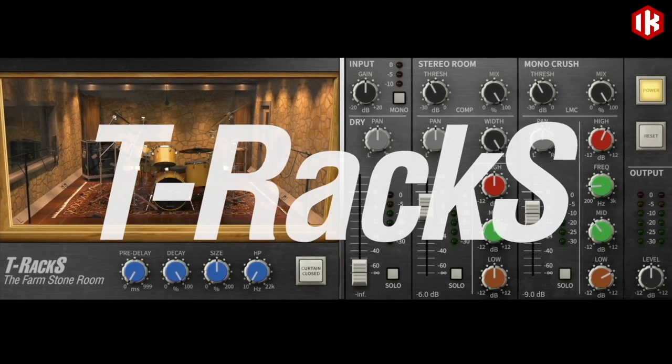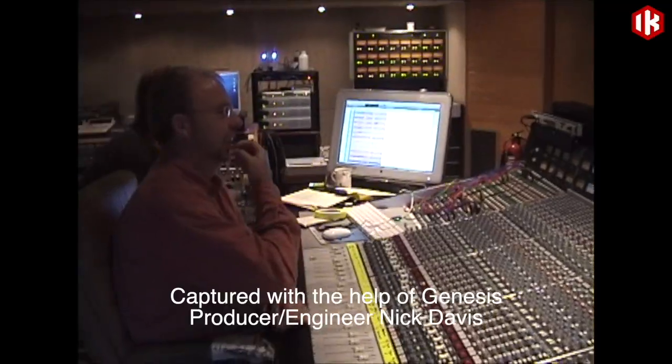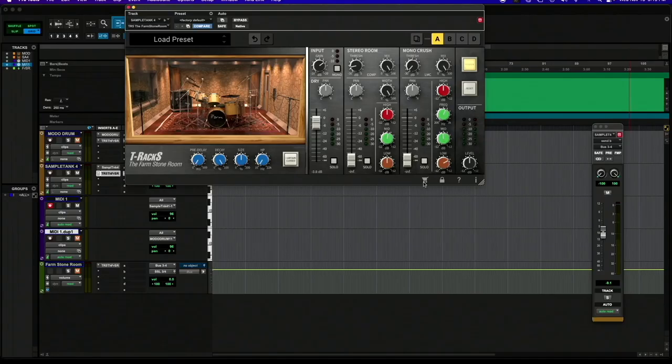I'm Dave Kersner, here in the IK Multimedia Studio. I'm very excited to present to you T-Racks The Farm Stone Room. This is a new plug-in in the series. You get the sound of a live room in Genesis Fisher Lane Farm Studios, exclusively recreated inside T-Racks. So let's take a look at what this plug-in does.